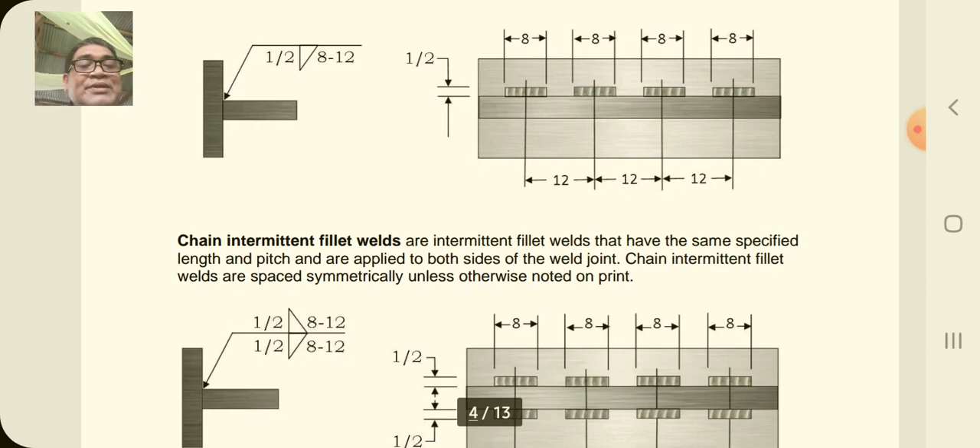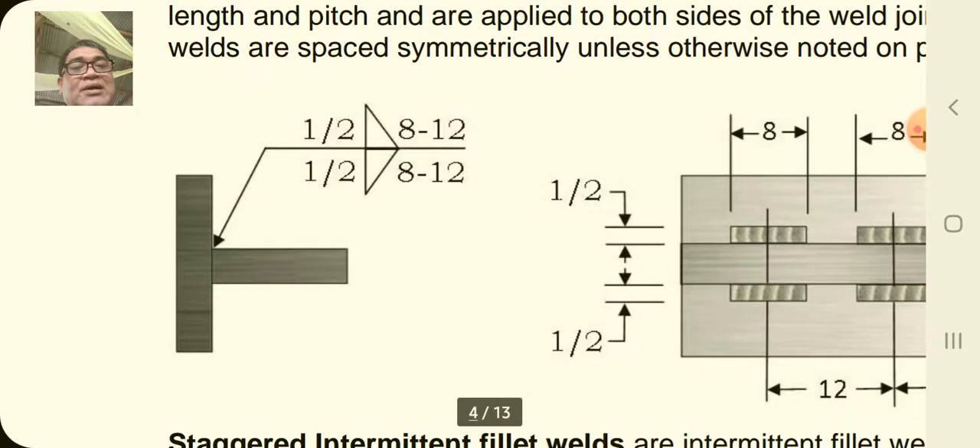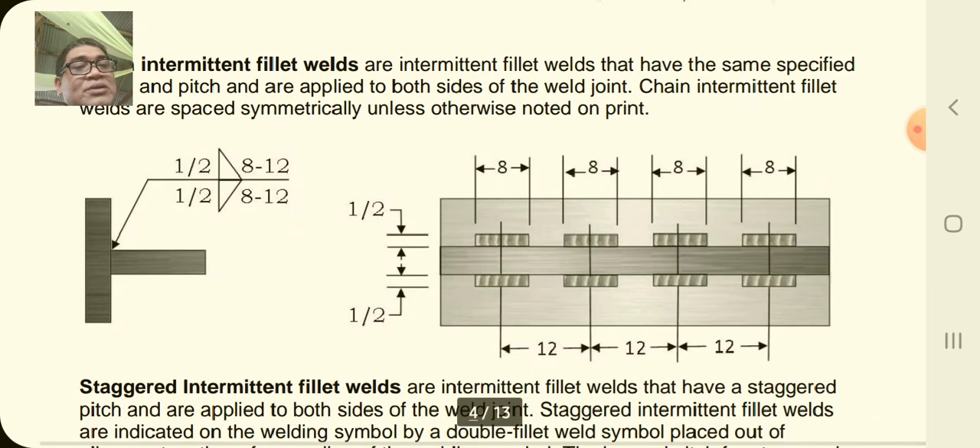Another type of intermittent fillet weld is the chain intermittent fillet weld — intermittent fillet welds that have the same specified length and pitch applied to both sides of the weld joint. Chain intermittent fillet welds are spaced symmetrically unless otherwise noted on the print. On the arrow side you have one-half, 8 to 12, and on the other side also one-half, 8 to 12.